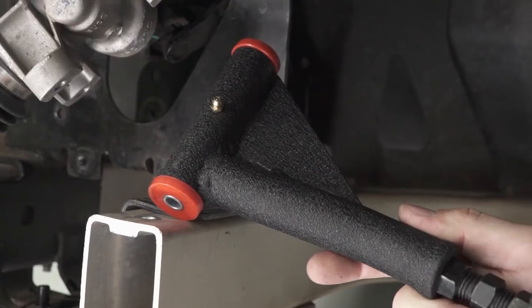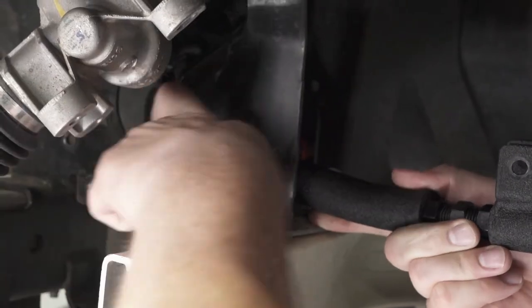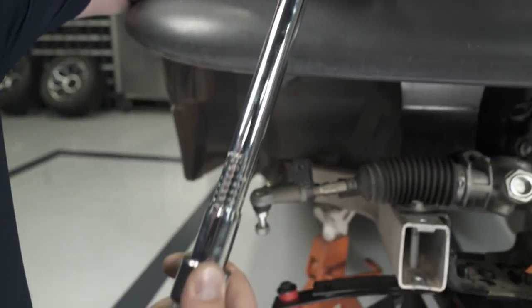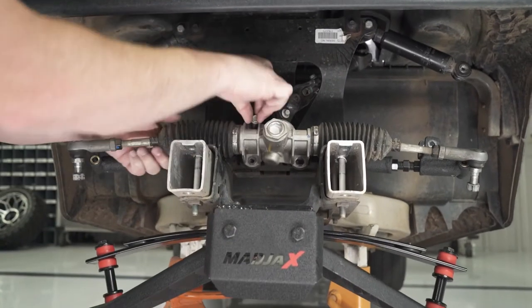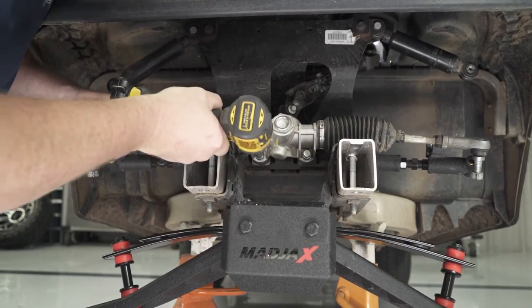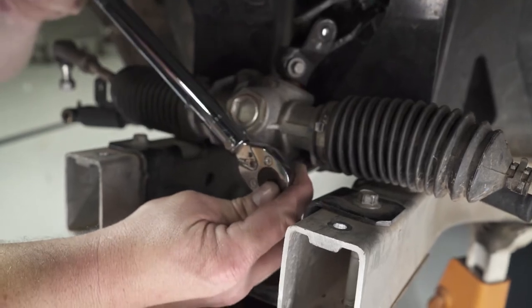Install the new upper A-arms with the bend towards the front as shown. Secure using the factory bolts and tighten with a 13mm socket. Reattach the steering rack to the frame using the retained factory hardware. Once all three bolts are hand threaded, tighten each one to 22 foot-pounds using a 13mm socket.